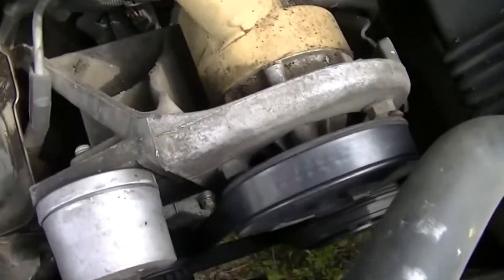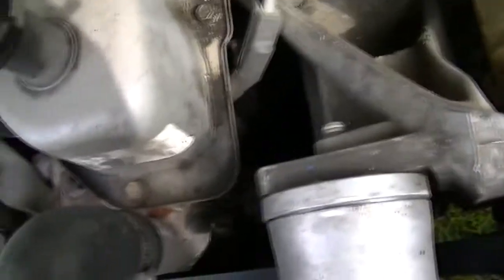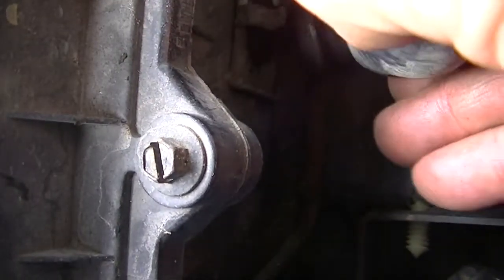Plug the breather filter hose in, snap it back in its bracket — it goes down here. This snaps in down here; probably can't see it too well. Now all that's left to do is start it up and see how it sounds. Double-check to make sure everything is hooked up — it's all hooked up. Let's see what happens.